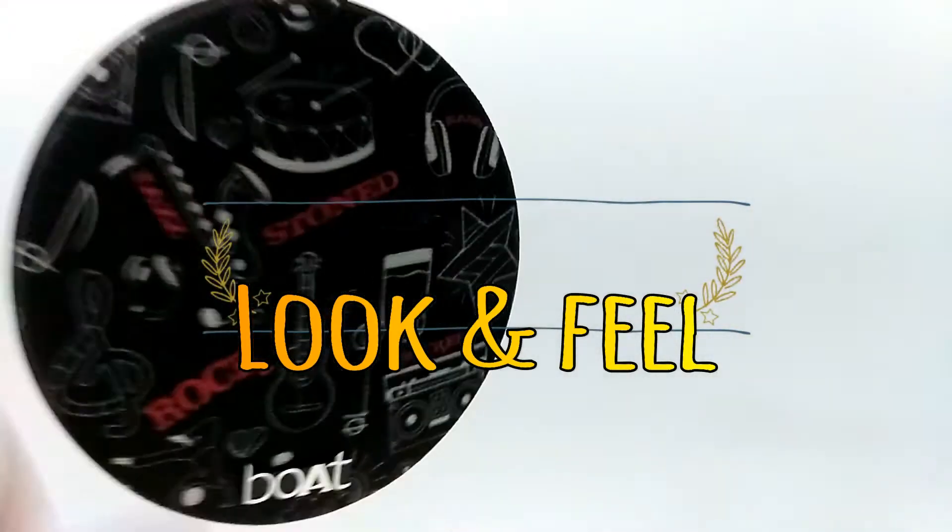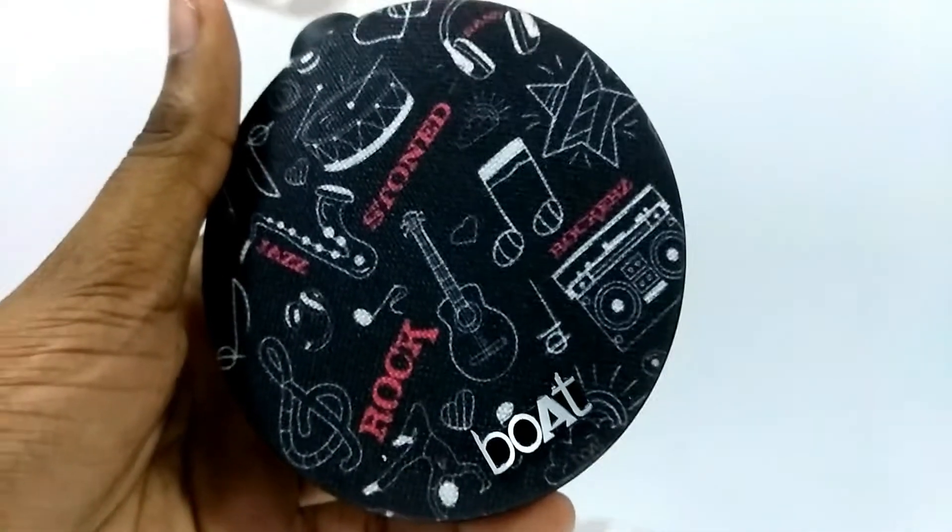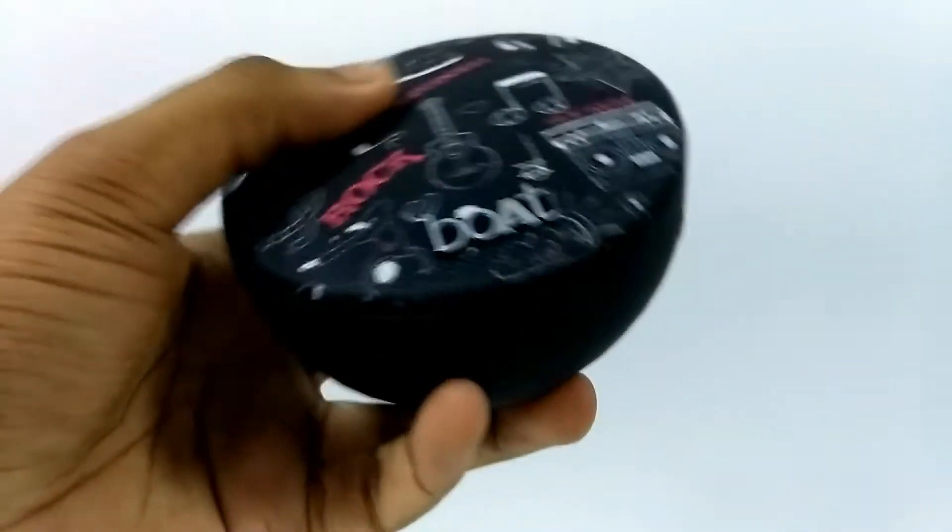Coming to the look and feel of this device, it looks really stunning and that is the main selling point. It is built with durable silicone and has a rubber finish that makes it waterproof and shockproof.